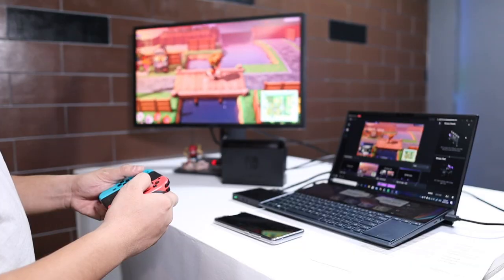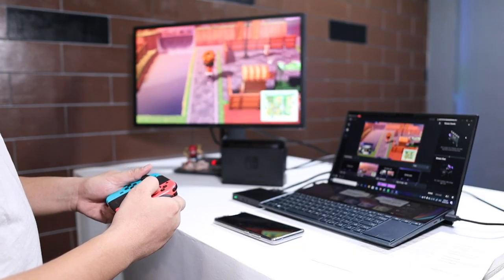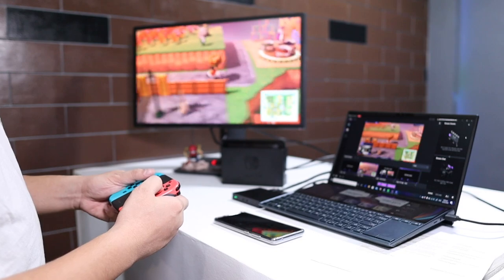As I mentioned earlier, this is the episode where we teach you how you can stream your Nintendo Switch games with XSplit Gamecaster. But before we go into it, I highly encourage you to check the two things that you need to have and one thing that you need to check. First, let's talk about the two things that you actually need.